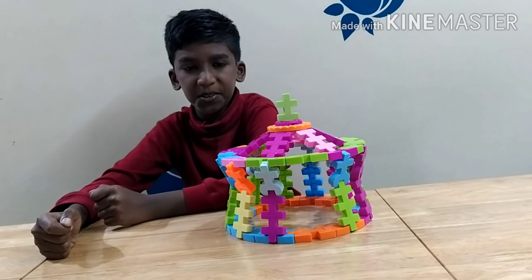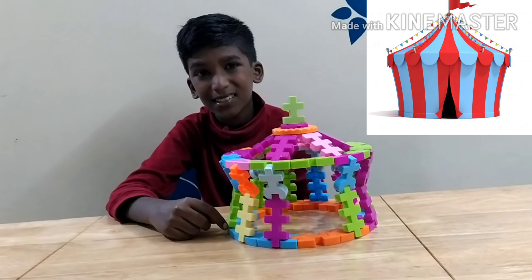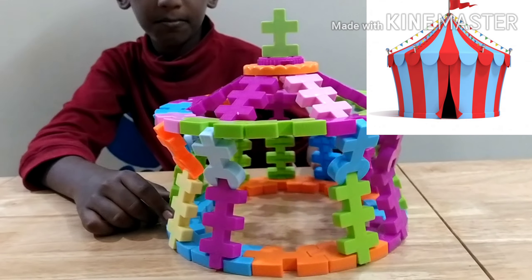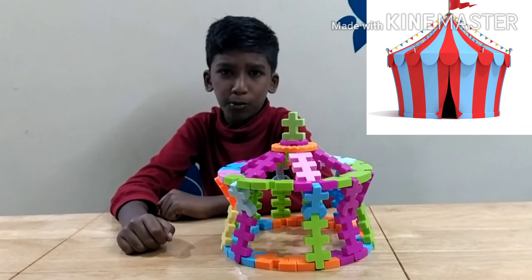Hey guys, welcome back to my channel! Today I am going to show you how to make this circus tent with the kingdom blocks, which looks like this. Let's see how we can make it.